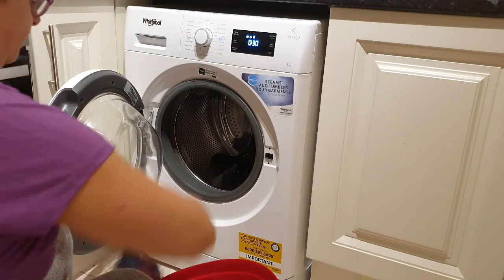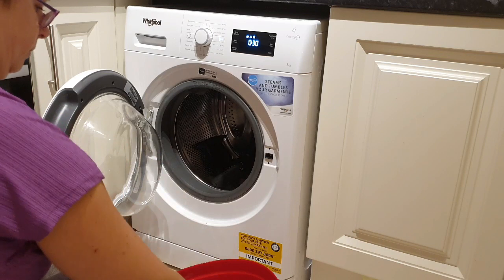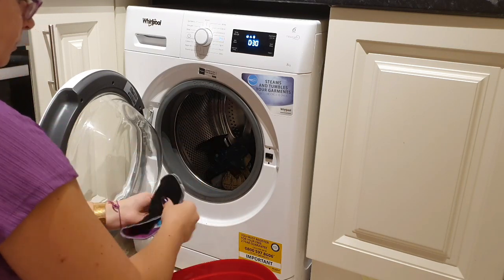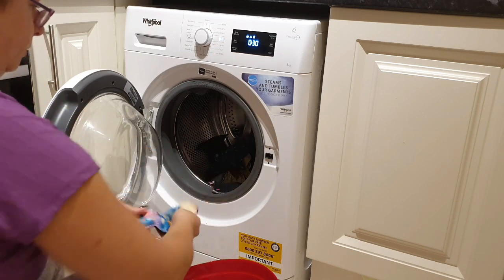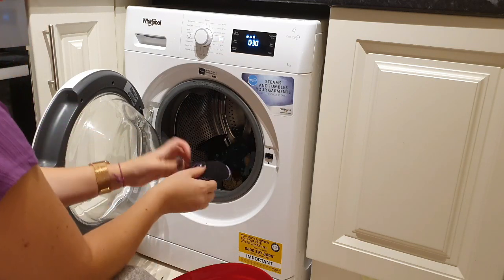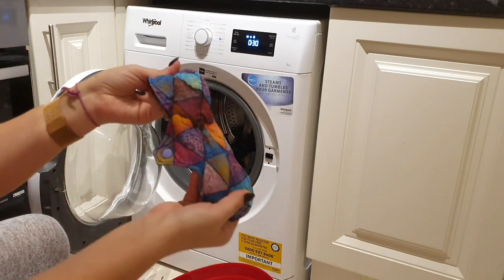Now I'm sorting through all my cloth pads and putting them in the washing machine. They have all been dry stored throughout my period, and once I'm ready to wash them all I'll just put them in the washing machine. And some of them are badly stained.